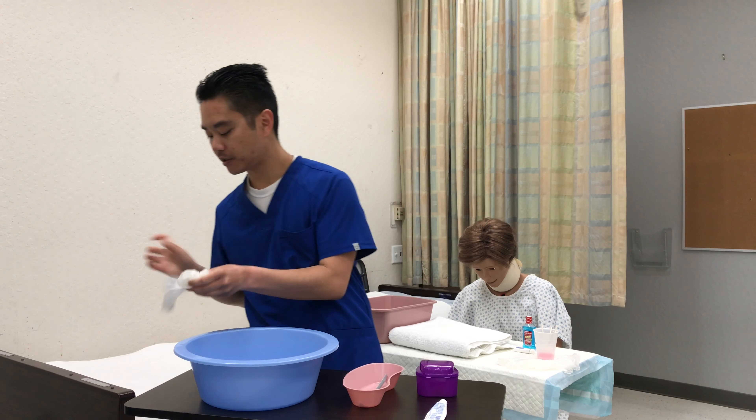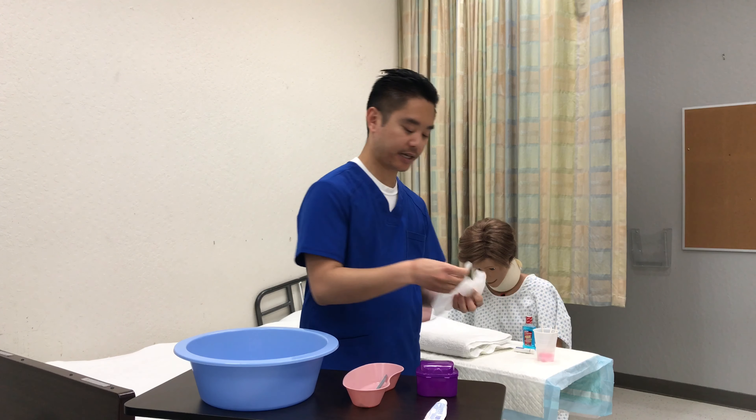Remove gloves. I'll wash hands. And then I'm going to put on my second pair of gloves.